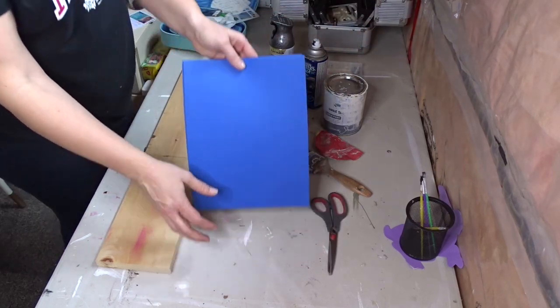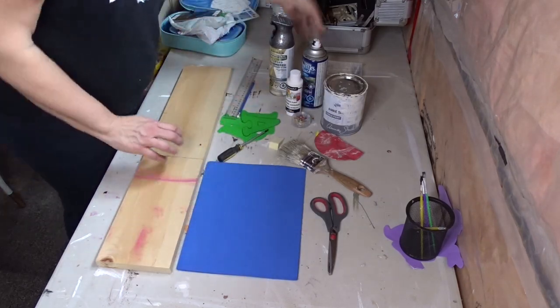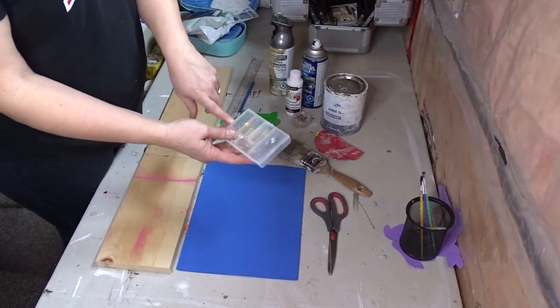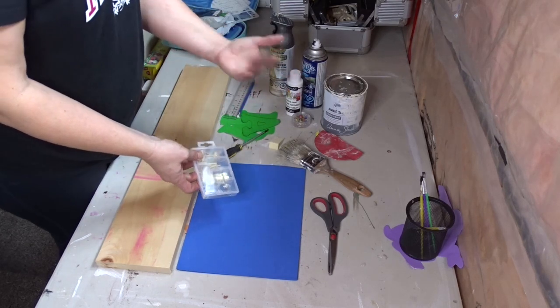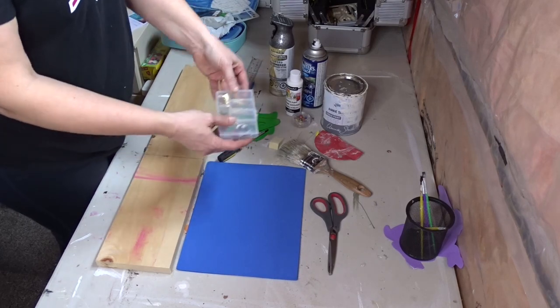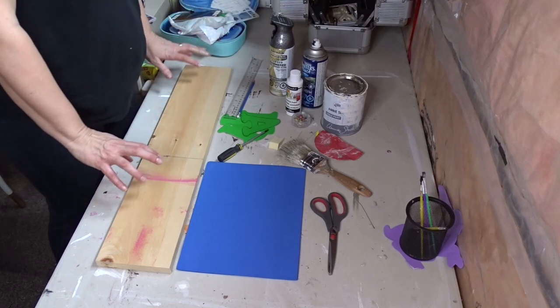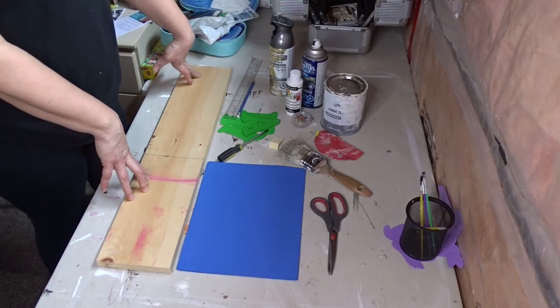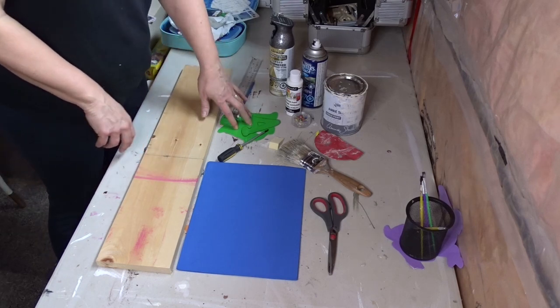And then just some craft foam that I always have on hand for daycare. I will also be using these because I am planning on hanging up my sign — but if you were just wanting to place it against the wall, you wouldn't have to use this. I had picked this up at the Dollar Tree.